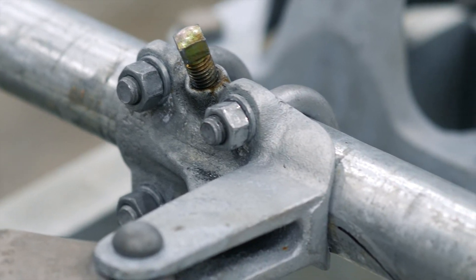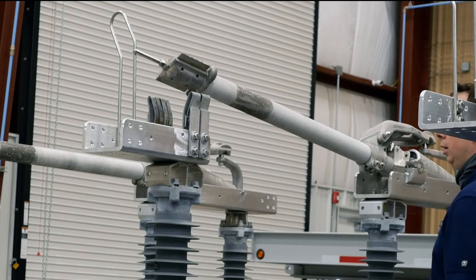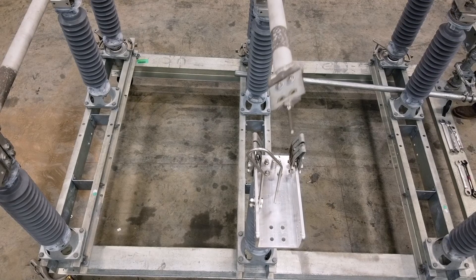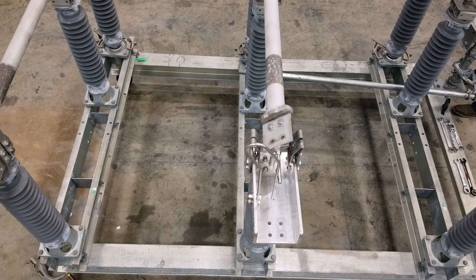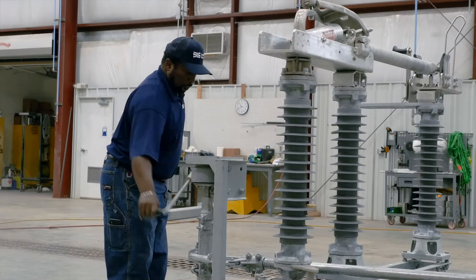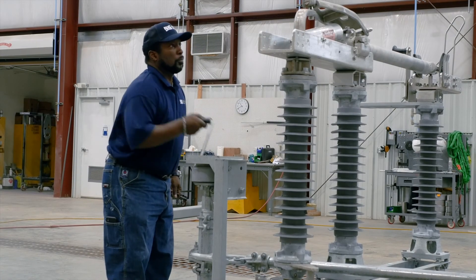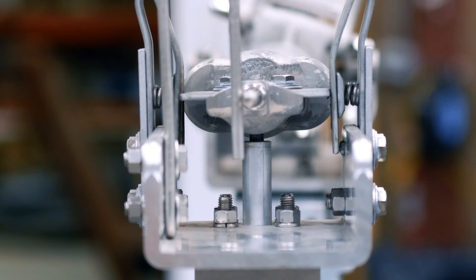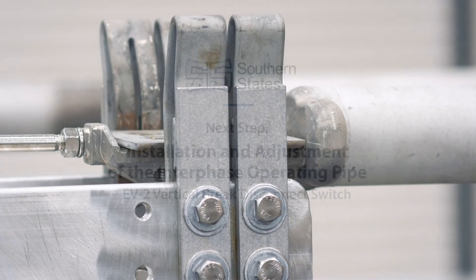After making one of these two adjustments, tighten the bolts and test operate. Readjust as necessary until a full open and closed position is achieved in unison with some degree of operator toggle. This is particularly critical in the event of a fault, where the pipe's spring tension will help to hold the blade in place in the jaw.